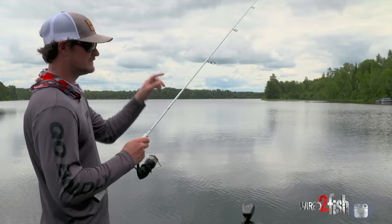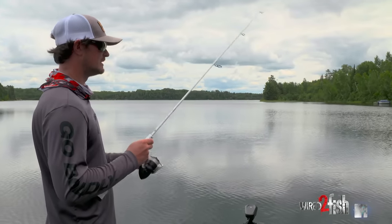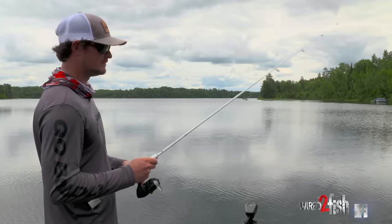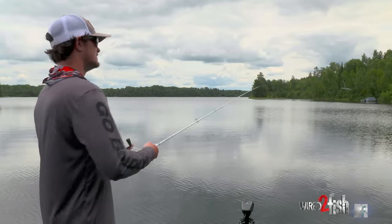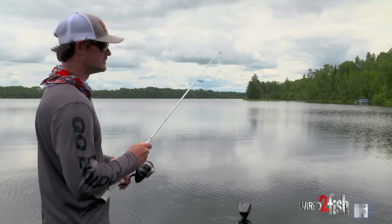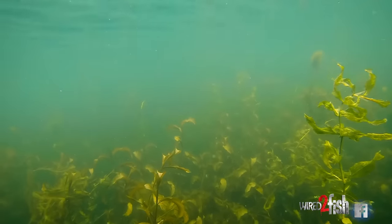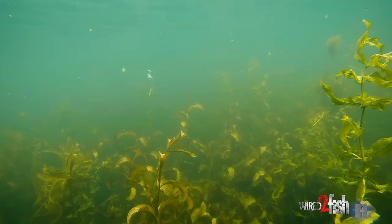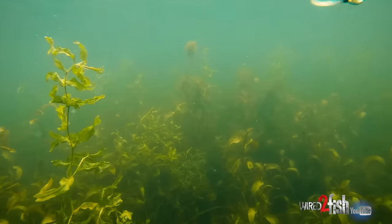You could use a jig head, but those have a tendency to sink down faster, so the blade helps keep that bait up a little bit. The other great thing is it's essentially a micro spinnerbait where the hook is after that little wire for the blade, so when you're pushing through weeds the blade comes in contact first, pushes them out of the way, and you're not going to get hung up nearly as much. So it's a great option to fish in tall weeds like this.